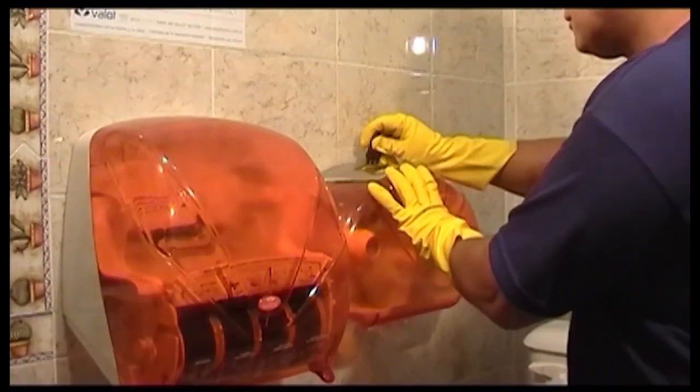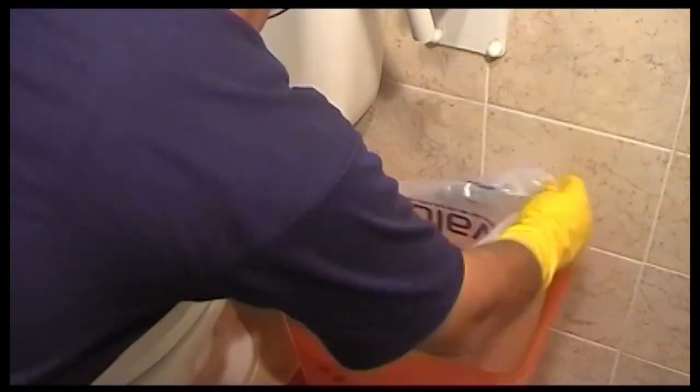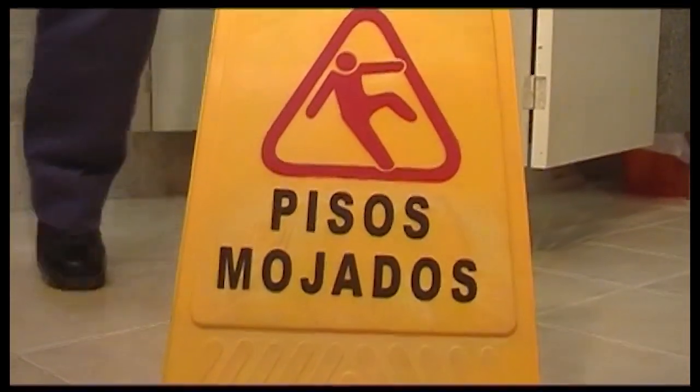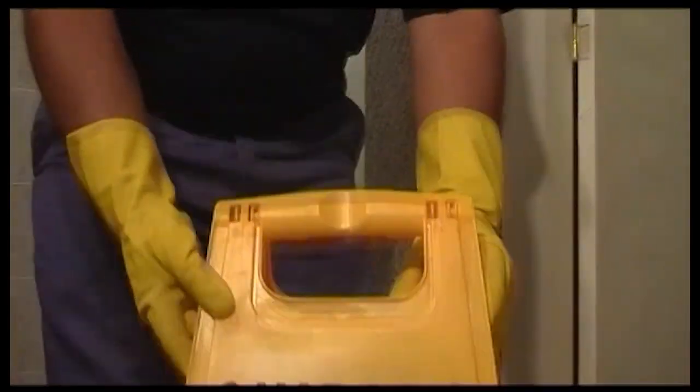Reponemos los elementos que se estén terminando, como toallas, champú o higiénico. En los cestos de residuos recogemos las bolsas, las adaptamos, rociamos con sanitizante o limpiador desinfectante, colocamos una bolsa nueva y comienza la limpieza del piso con limpiador desinfectante, de la parte más alejada hacia la salida. Eso es común para todos los tipos de limpieza. Una vez que el piso esté seco, sacamos el cartel de piso mojado y listo, nuestra tarea ha terminado.